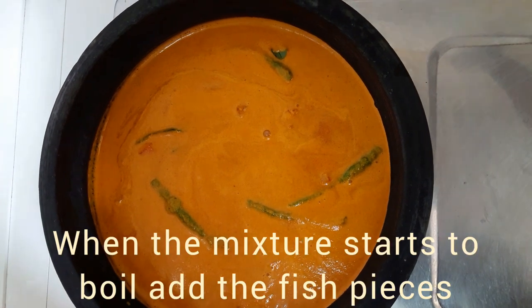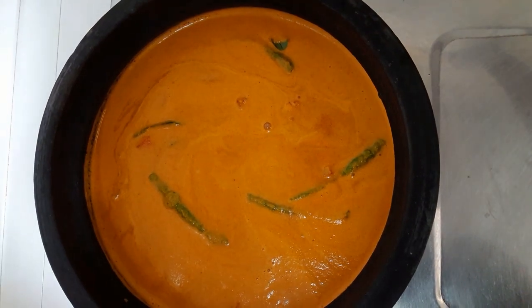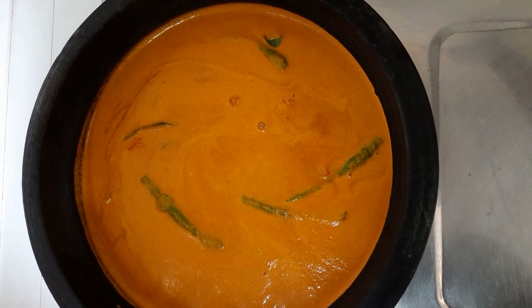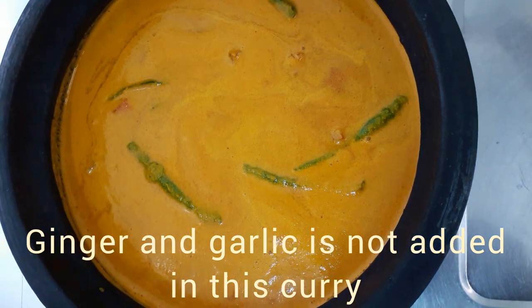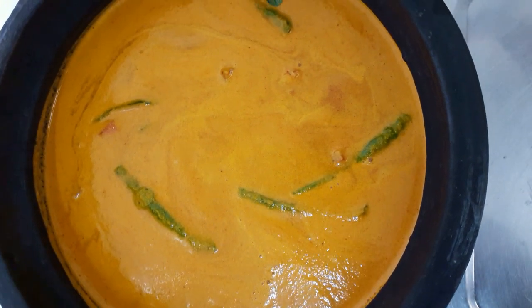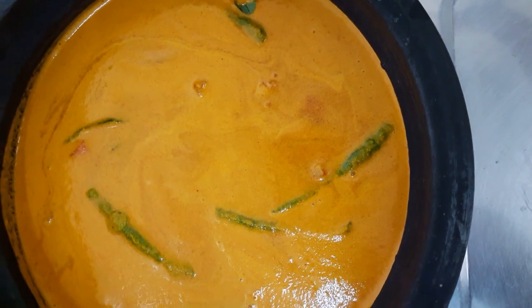Now we will add the main ingredient. This is a curry — we don't have time to add it all at once. We are going to add this curry, taste it, and mix it.